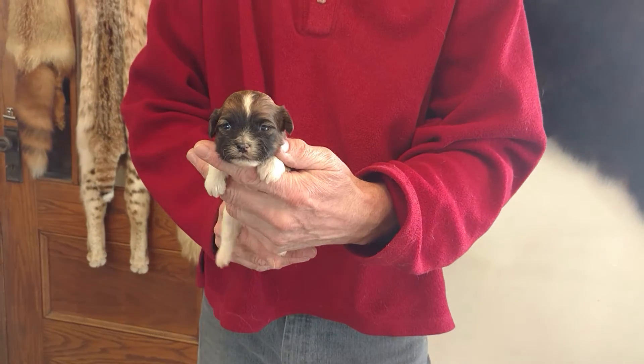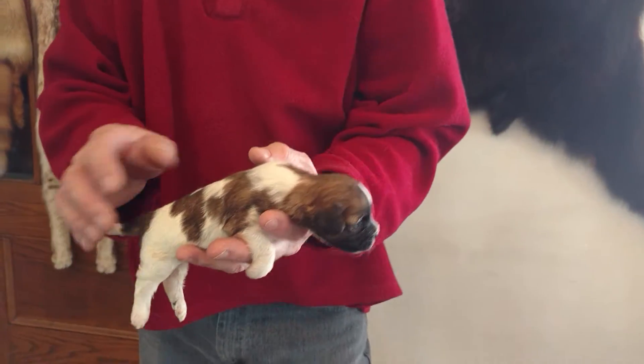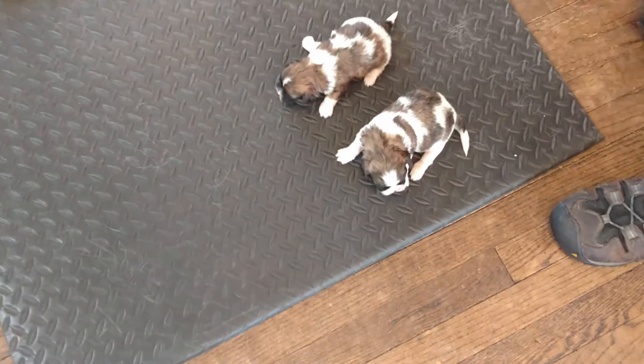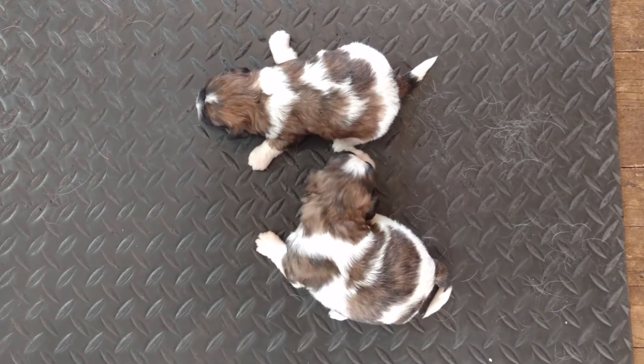And here is Betsy M4. We're still in the whelping box, so we're not going to see too much action. We're basically just nursing and sleeping at this point.